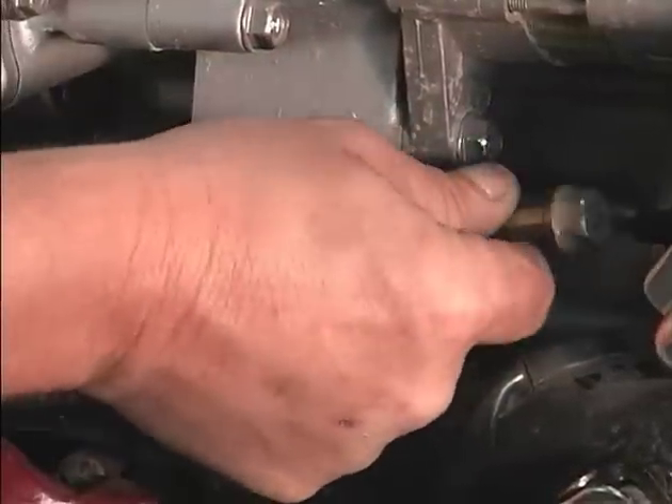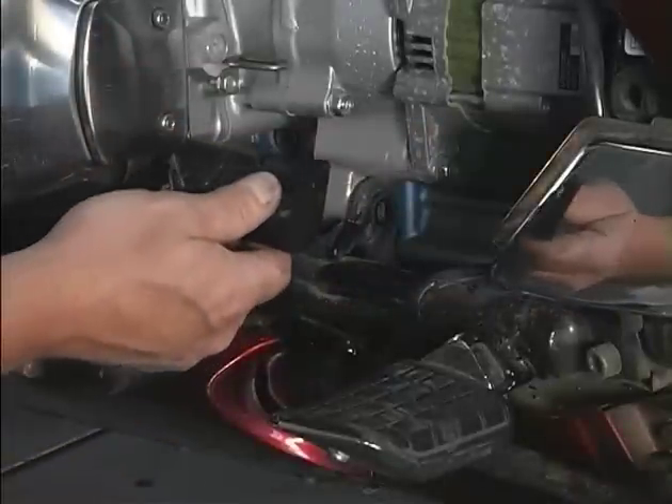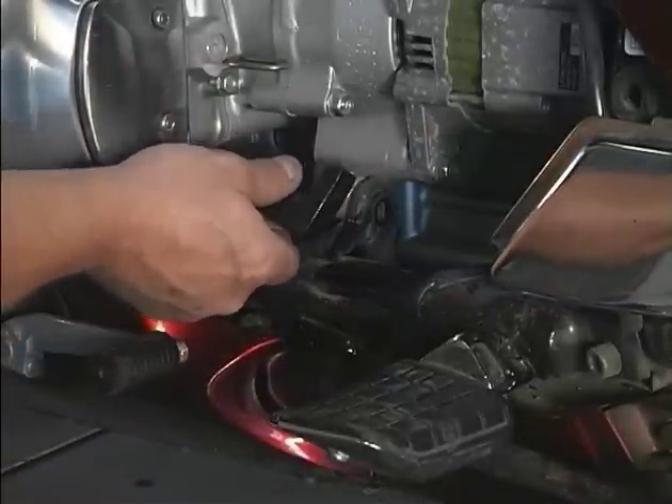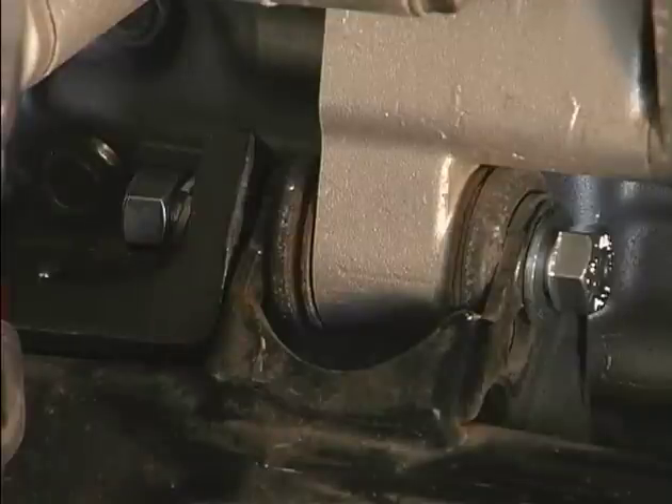Remove the left motor mount bolt. Install the left motor mount bracket and new motor mount bolt. Do not tighten at this time.